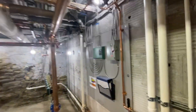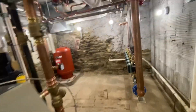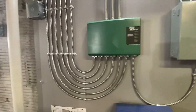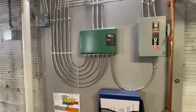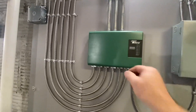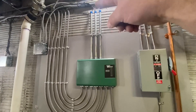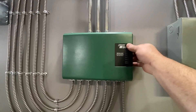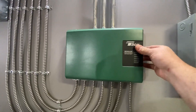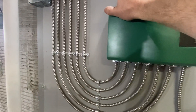On the control side, the boilers do outdoor reset so we don't have to worry about that externally, but we have a TACO SR six-zone switching relay to operate each pump. Thermostat wires come in, operate each pump, and then line voltage goes out to each pump.